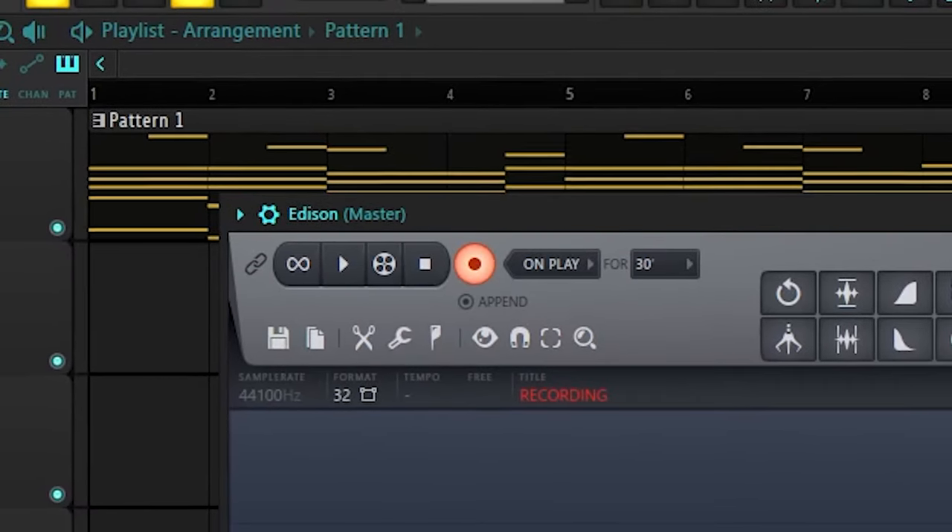Okay, now I can fix this bell sound — I'm going to solo it, lower it by an octave so it doesn't sound as harsh, open up Edison and bounce it out. Now I've got this sample, I'm going to reverse it and shift the notes around so the melody makes sense again.